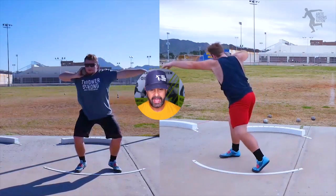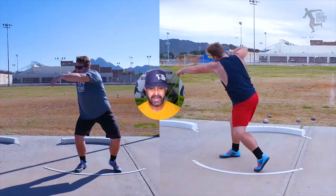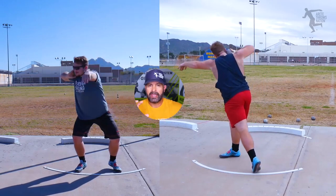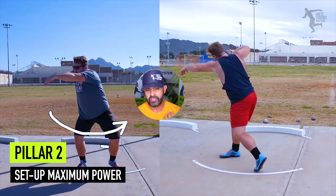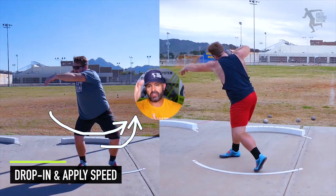Here we have the athlete. What he was doing on the left was trying to feel more of a static start — there was a little misunderstanding in how it was supposed to work, but it was initially helping him get more on balance and move around the entry axis. Remember, pillar one is setting up our chain reaction with winding, and pillar two is shifting left, moving around the corner, and dropping into the throw, which is pillar three.